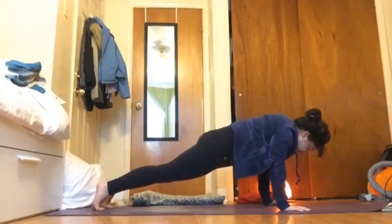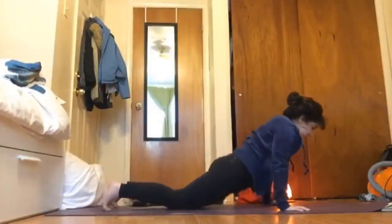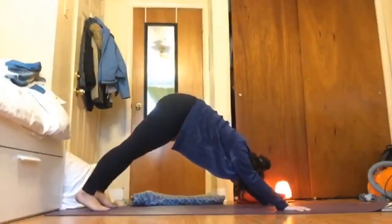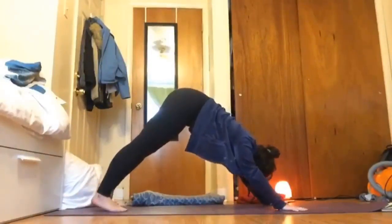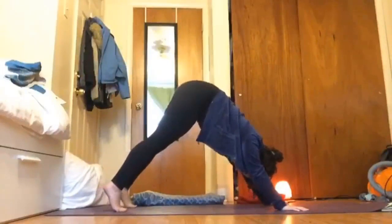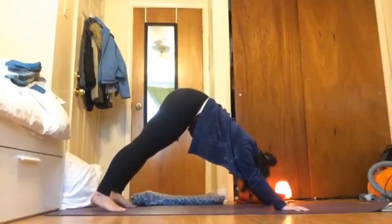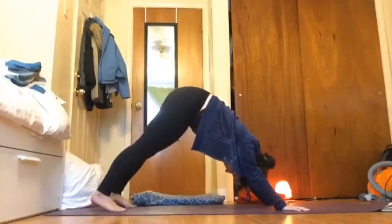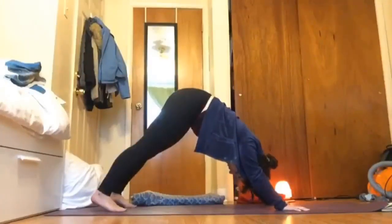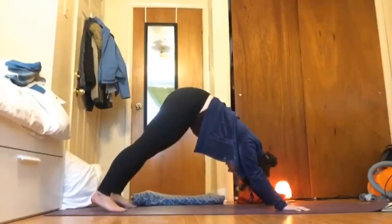Then exhale, uncross, plant the hands, step back to a high plank. Exhale for chaturanga, inhale up for cobra, and then exhale for downward facing dog. Maybe pedal out the feet to notice if there's any difference from the side we began to stretch versus the second side. Maybe think about how that first side went — if there's anything you might want to do differently, maybe if you had a block or prop you'll remove it for this side and just see how it goes.